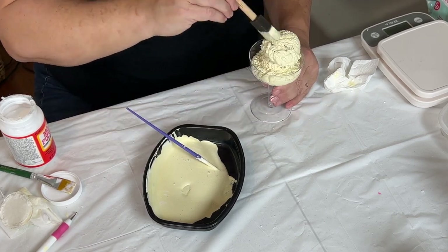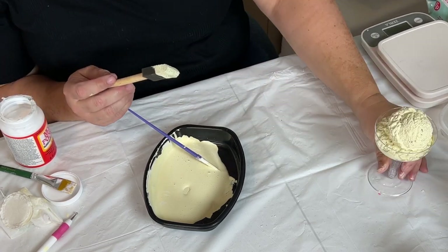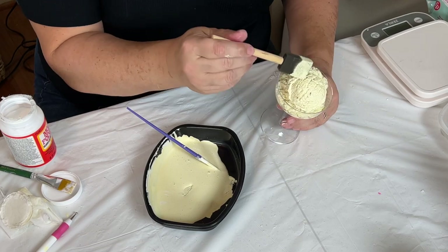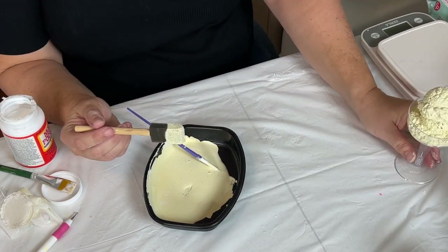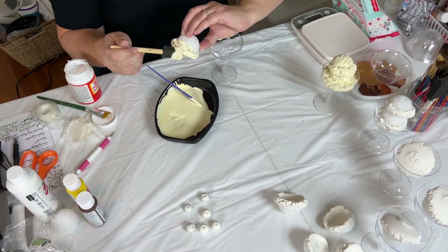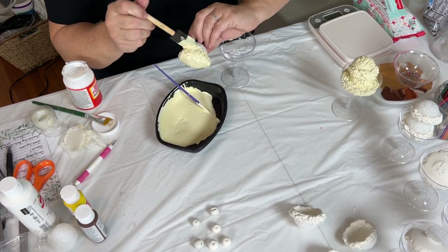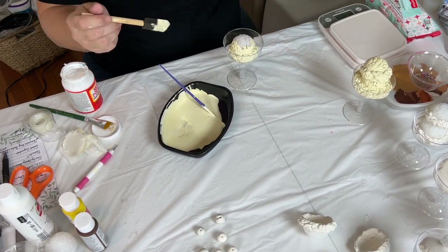If you pulled hard you could pull them out of the cup, but I think they're going to be pretty safe and solid. These are not intended to be used as toys, and I'm not selling them — they're just going in my house for display. I'm doing a second cup with two scoops of this vanilla colored ice cream.